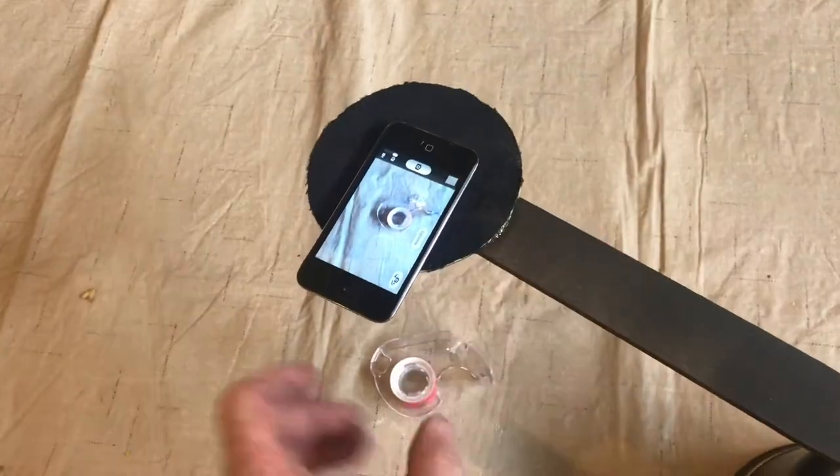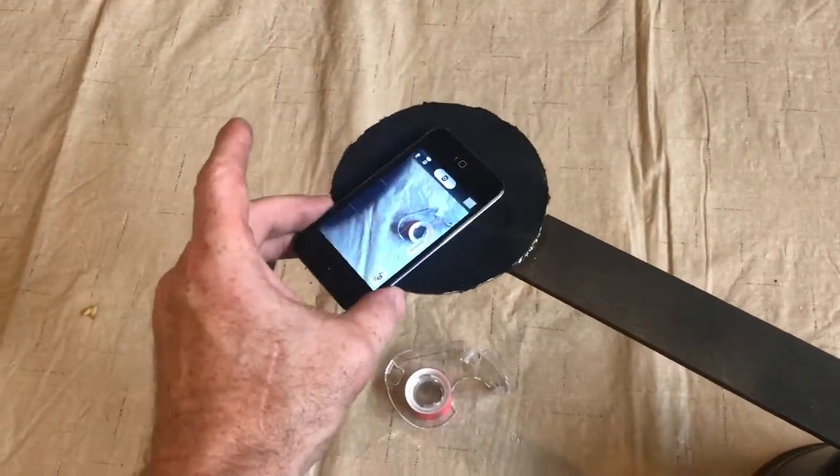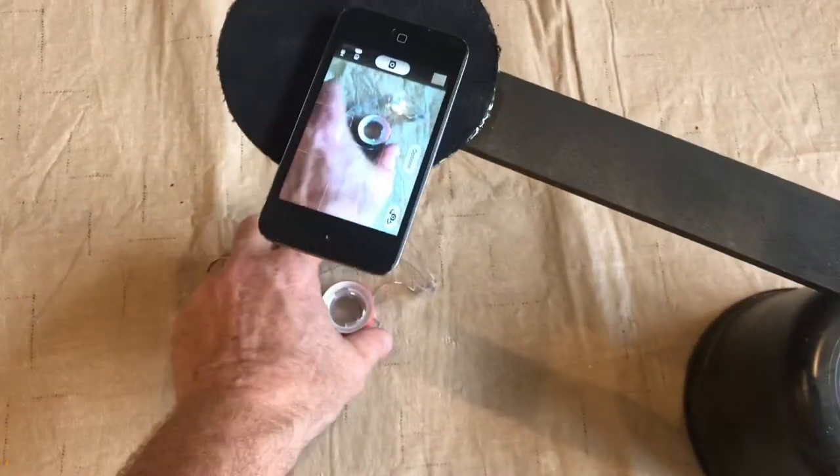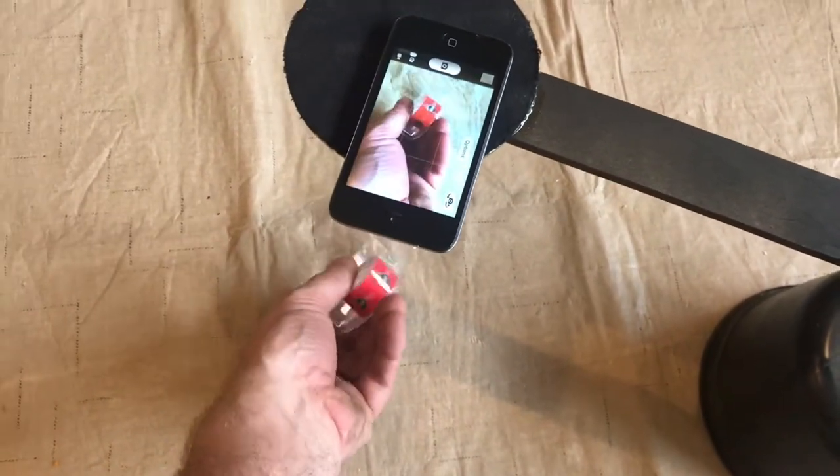Sometimes I need a video with the camera up above, so I made this platform that I can adjust the camera exactly the way I want it. Now I'm free to use both hands.